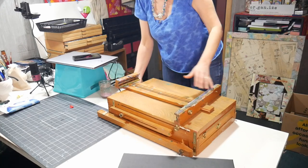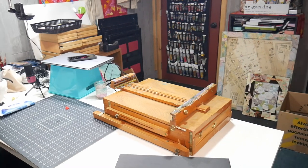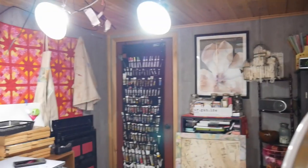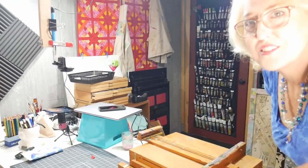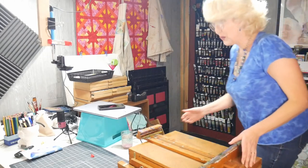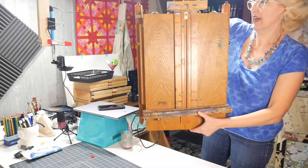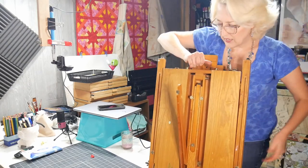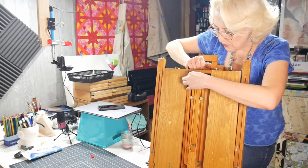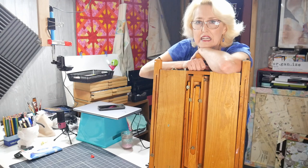I'm going to close this up and see if it will latch. Hopefully it won't fall out — I think the catch in the back will keep it nice and secure. Let me lift it up to make sure nothing falls out. There are my beautiful Home Depot clip lights! The legs are on the back — I'll extend those down when I set up. I'll try to remember to take a picture while I'm out there so you can see how it looks set up.